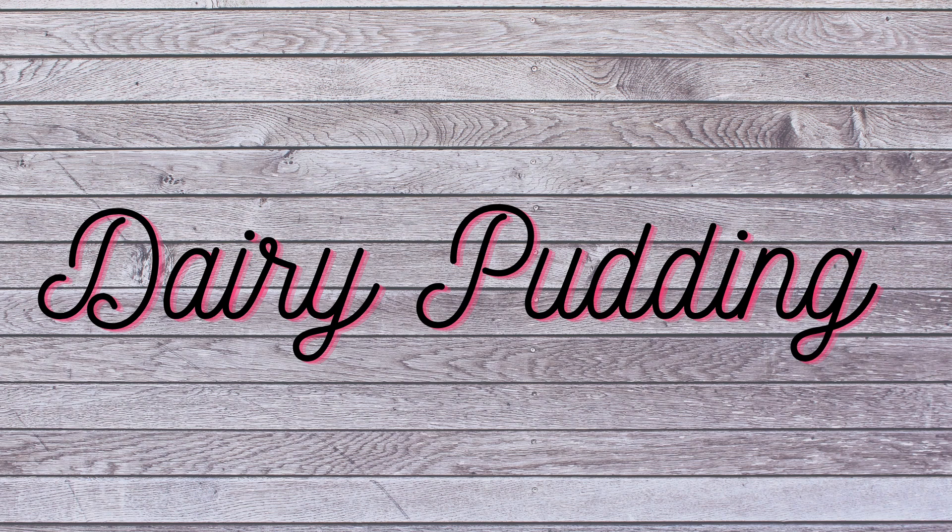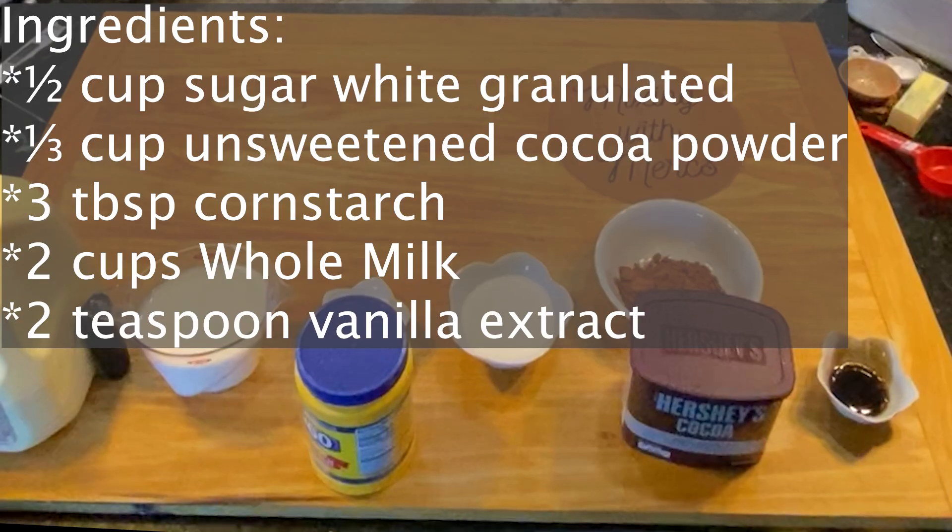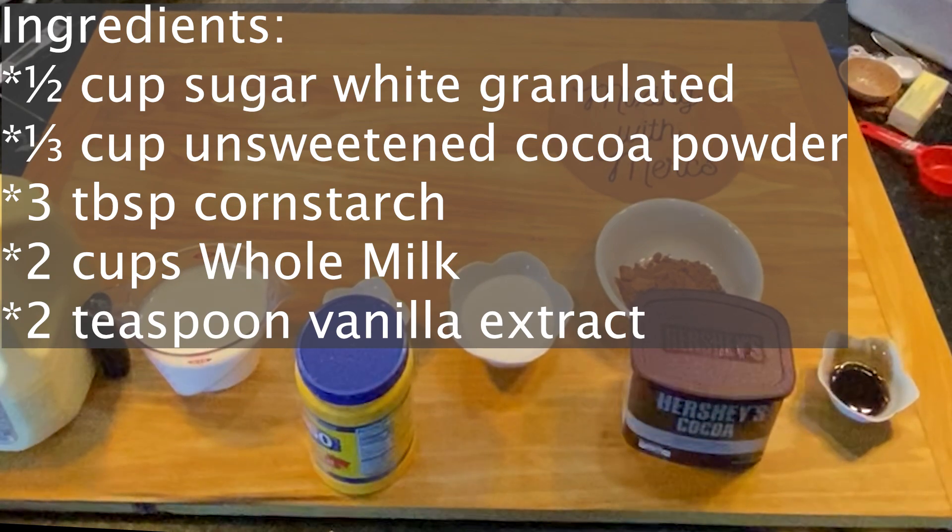To begin, we're going to start out with our base dairy version. This recipe is great if you are trying to avoid eating a large number of processed ingredients for your family. Your ingredients, added in this order, are: one half cup of granulated sugar, a third cup of unsweetened cocoa powder — Hershey's is fine or store brand.